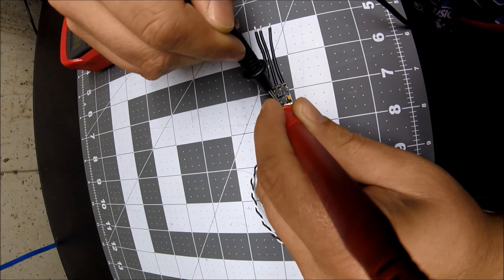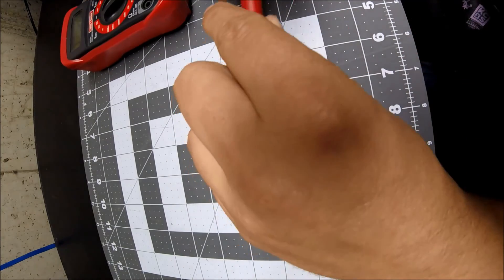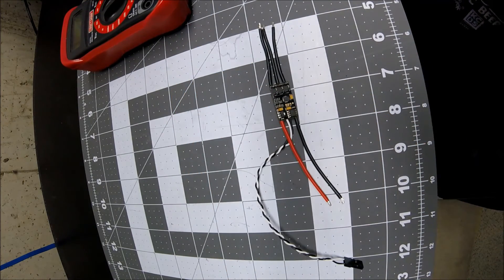This capacitor is the filter cap for the signal line, and we're going to need to remove it because it will affect the rising and falling edges of the signal line — which is critical for the digital D-shot protocol.